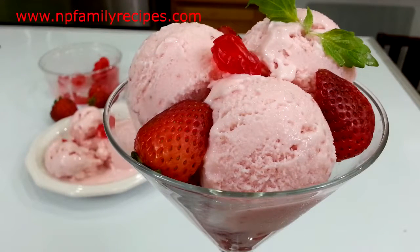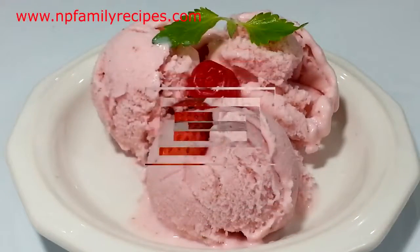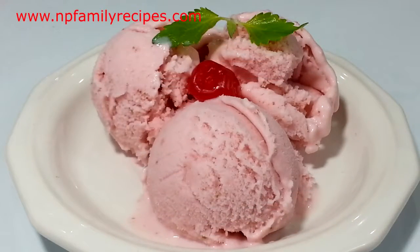Hi everyone, today I will show you how to make strawberry frozen yogurt. It is pretty simple and easy to make with only three simple ingredients. So let's get started.